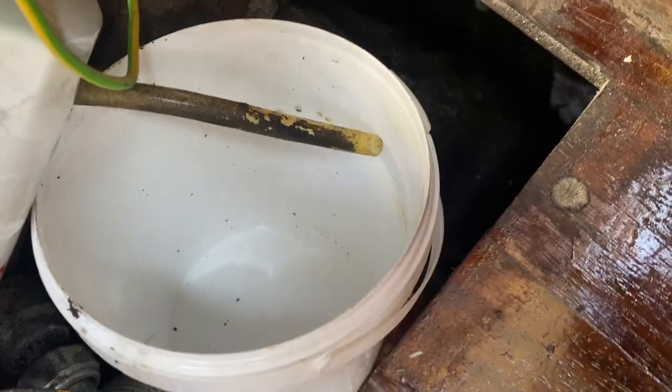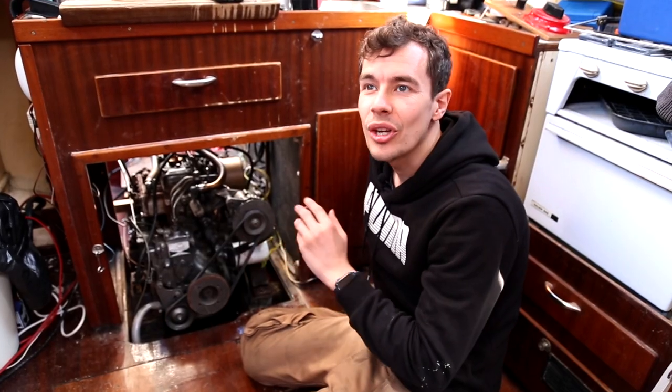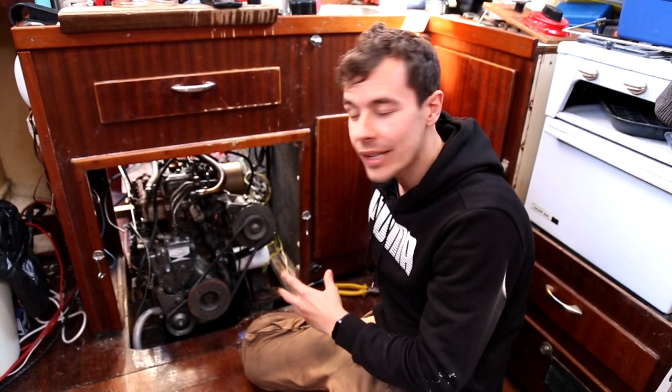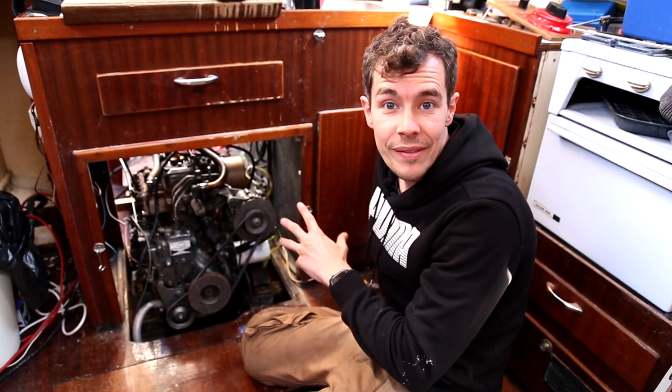There's supposed to be water coming through this tube here. I undid the cooling water valve but no water came out. It could be that it's all seized up and not letting the water out, or there might just not be any water in there. But for now we'll leave that and move on.